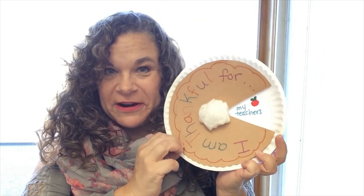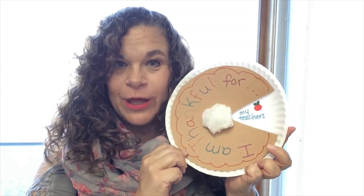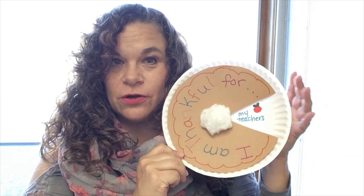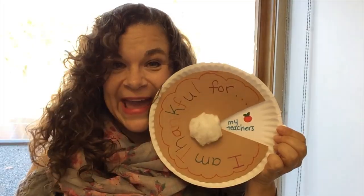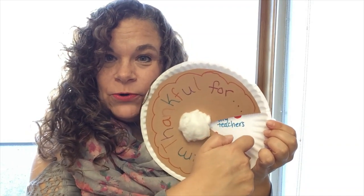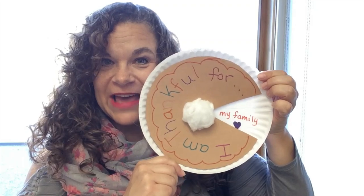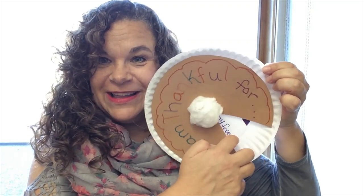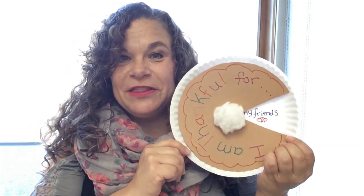Hey there friends, Miss Wendy here with another DIY video! Today we are going to be making a pumpkin pie made out of paper, but it's going to remind you of all the things that you're grateful for. I want you to begin right now thinking of all the things that you're grateful for, because you'll be writing them on your pie, and when you move the pie around you'll be able to see more things that you're grateful for.